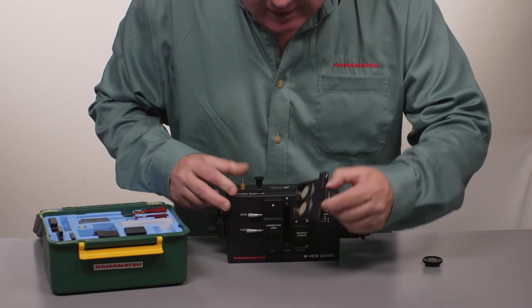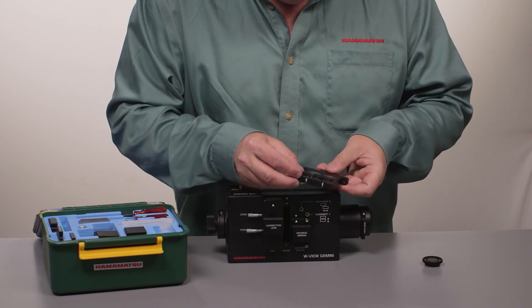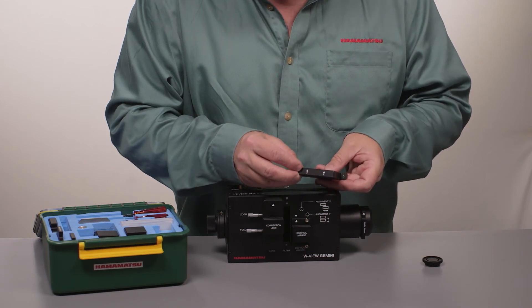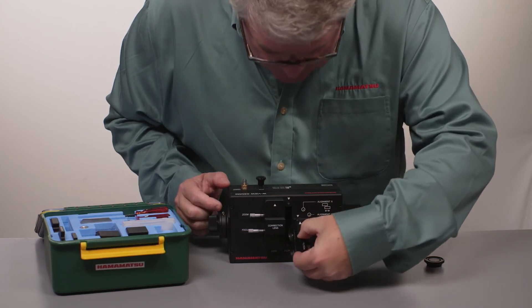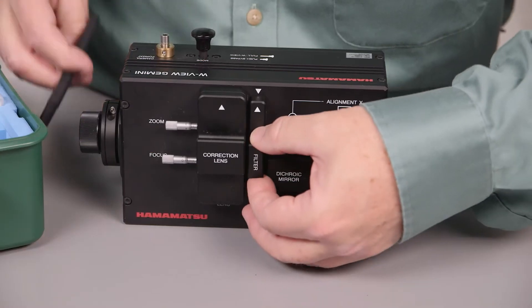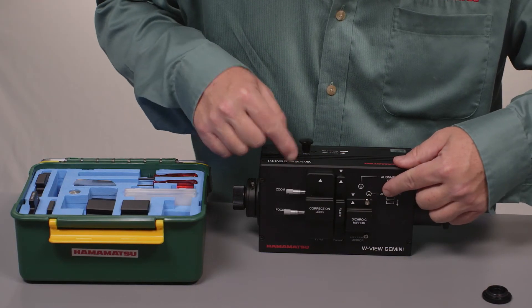Next is the emission filter block. This holds two standard 25 millimeter emission filters and you can see that the arrows indicate the direction the light goes through them. Short and long wavelength is indicated on here, and this fits in here, is held down magnetically, and the arrow alignment shows you which way it goes in.